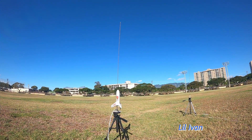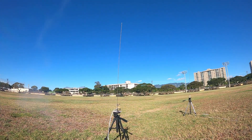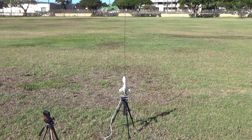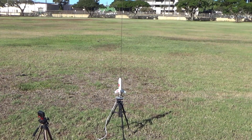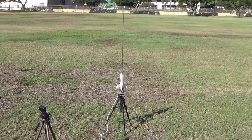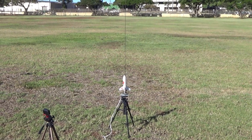Range is clear. Go again. 5, 4, 3, 2, 1. Ready? Yep. Go for launch — the launch of the little Ivan. I think this was an A8-3. Range is clear, go again. 5, 4, 3, 2, 1.